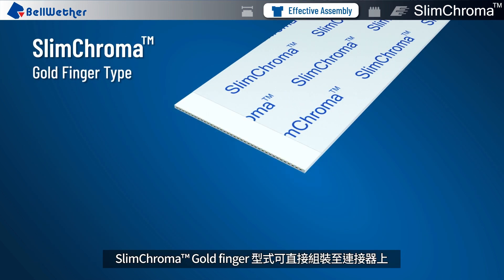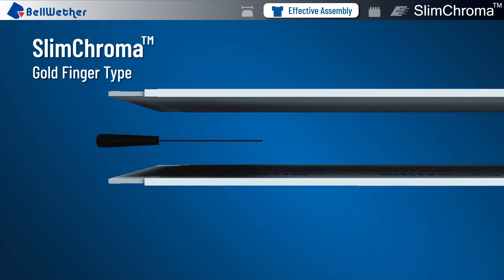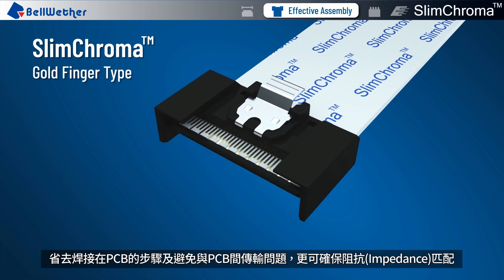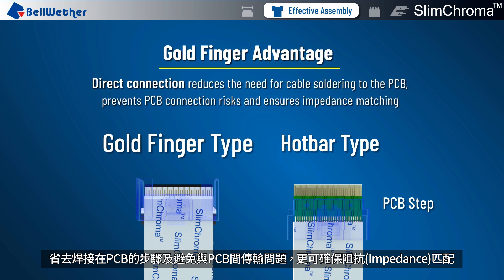Slim Chroma Gold Finger type can be connected directly to the connector. Direct connection reduces the need for cable soldering to the PCB, prevents PCB connection risks, and ensures impedance matching.